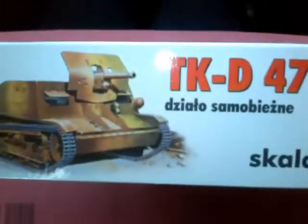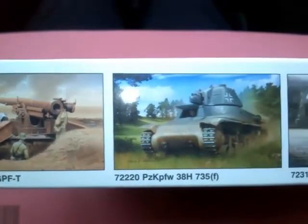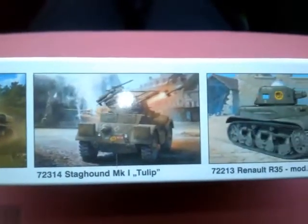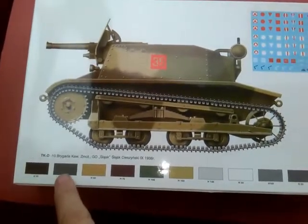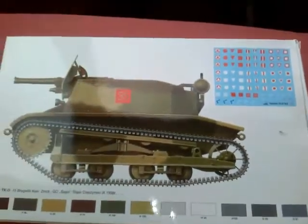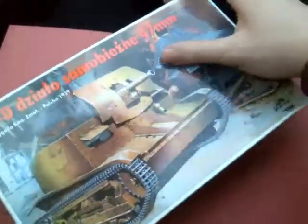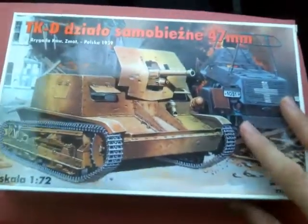On the side of the box you get another picture, the same as the front, where it was made, various bits of information. On this side you get examples of other things that RPM produce — other bits of armor and guns. On the back is really the painting guide, with the colours across the bottom, and it shows you the decal sheet that is inside. It is 1/72nd scale and it is a very tiny kit, though the box isn't so small.